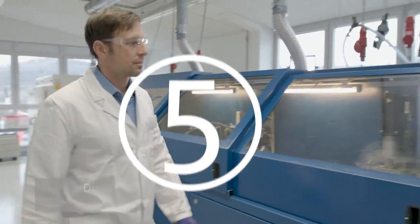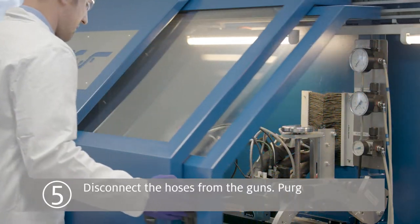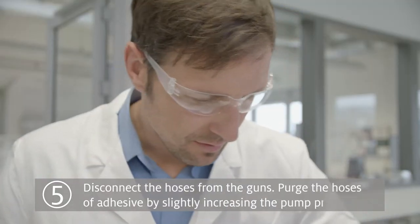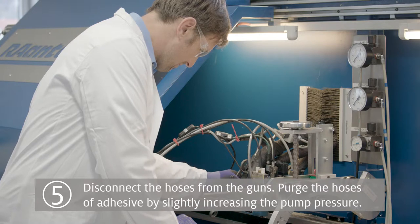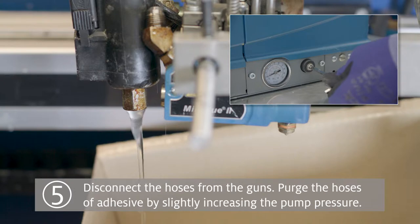Step 5: Disconnect the hoses from the guns. Then, by slightly increasing the pump pressure, purge the hoses of adhesive until the Techno Melt Cleaner Q1924 starts to come through.